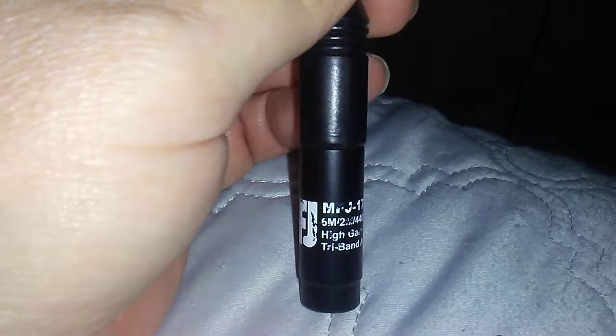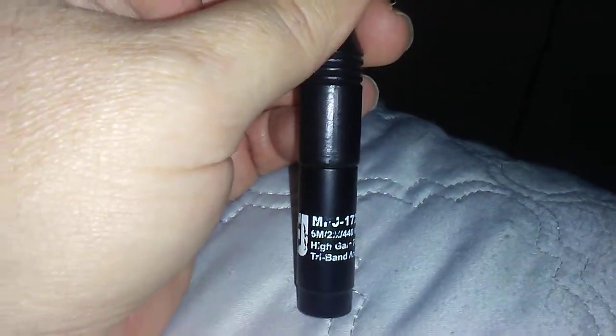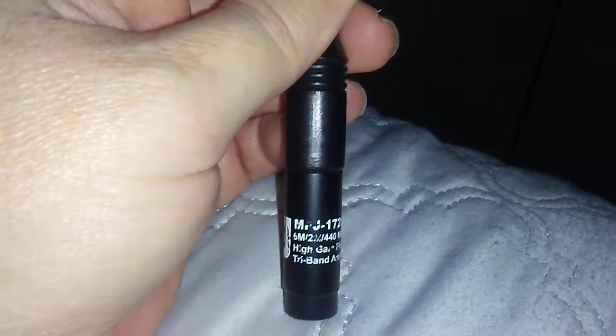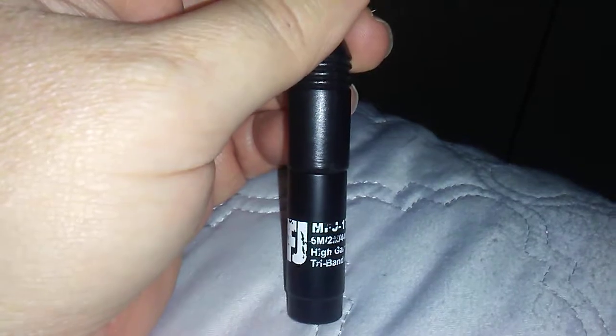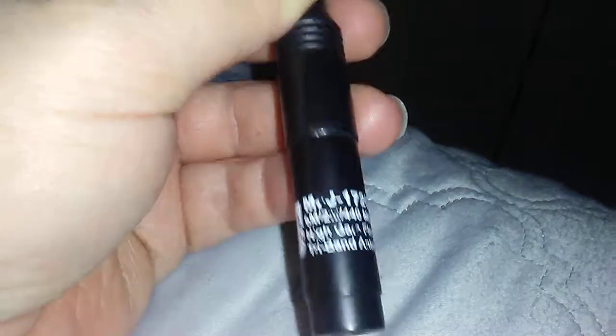I can probably try it with a scanner, but Hurricane Dorian is knocking on the door here basically off the coast in a day or so, so it's been very hectic preparing. Anyway, it's about 19 inches tall. It's got an SMA connector, a couple of little coil winding things, and a coil wrapped up on the top.